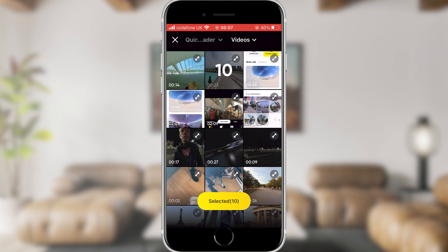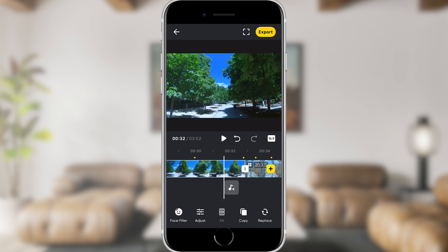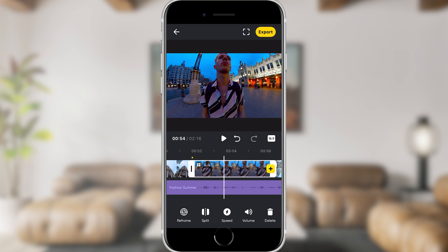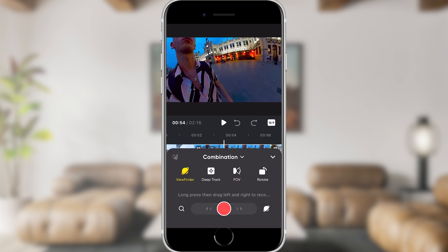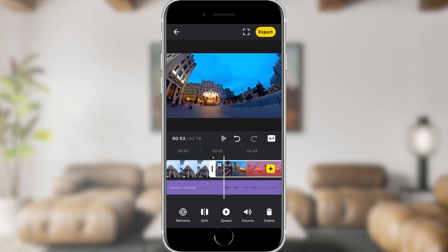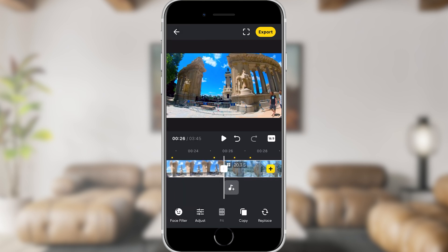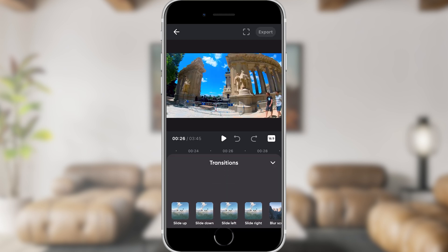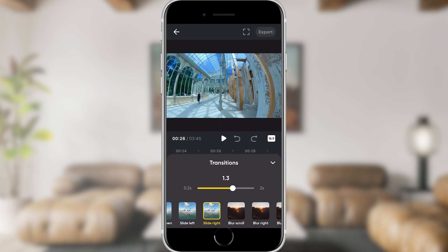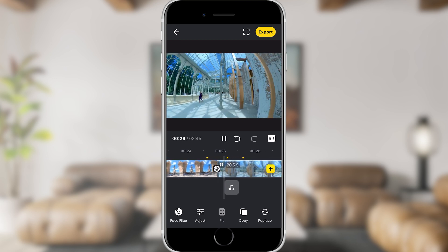Once you've selected all the clips you want to include, you'll be taken to an editing suite to create your final video. You can rearrange the order of clips by dragging and dropping on the timeline. Tapping a clip lets you trim it down if it's too long, and you can also change reframing options by selecting a clip and tapping the reframe button, with the choice of keyframes or viewfinder. Next, add transitions between your clips by tapping the links between two clips — try to match transitions to the flow of your clips. You'll also have color correction and speed options should you want to further edit your clips.